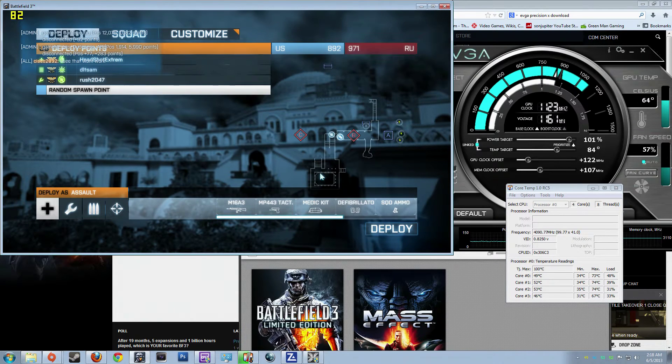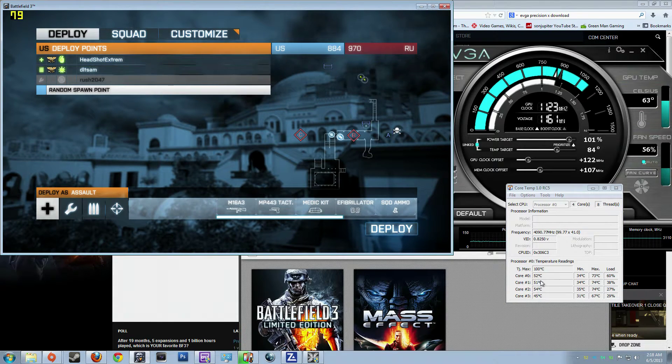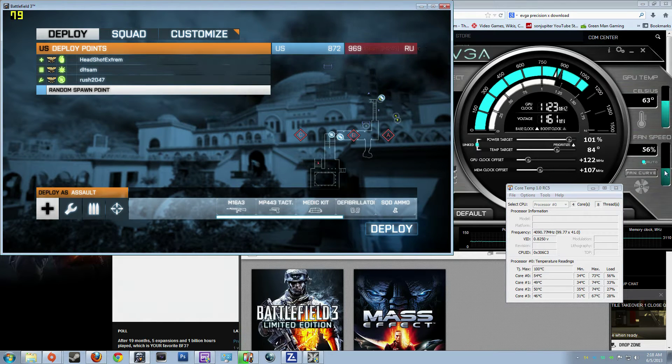As you can see, over here we got Core Temp and that's the temperature of the cores on the processor. I was doing a test earlier with OCCT and it jumped the max up to that. So this is what it's running at with Battlefield running. The GPU offset is 122, and the memory clock I did just 107. The temperature of the graphics card is 63 degrees and fan speed is 56%.